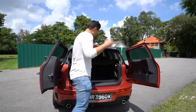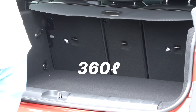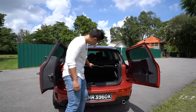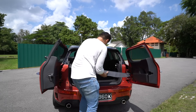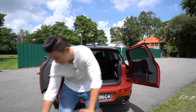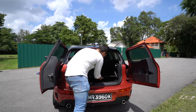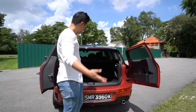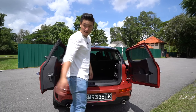Inside the boot we have 360 litres of boot space. If you need more space you can pop open a secret compartment here. Another cool feature of the boot is you can just lift it up and it will stay there for more space.